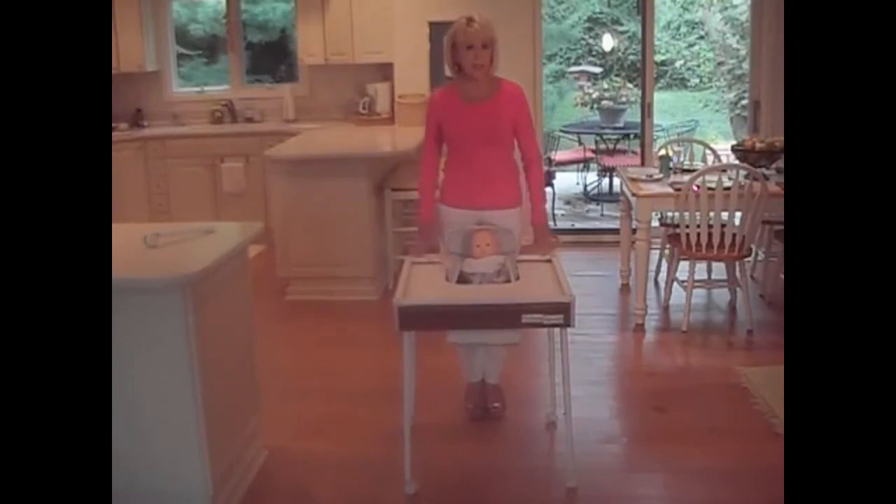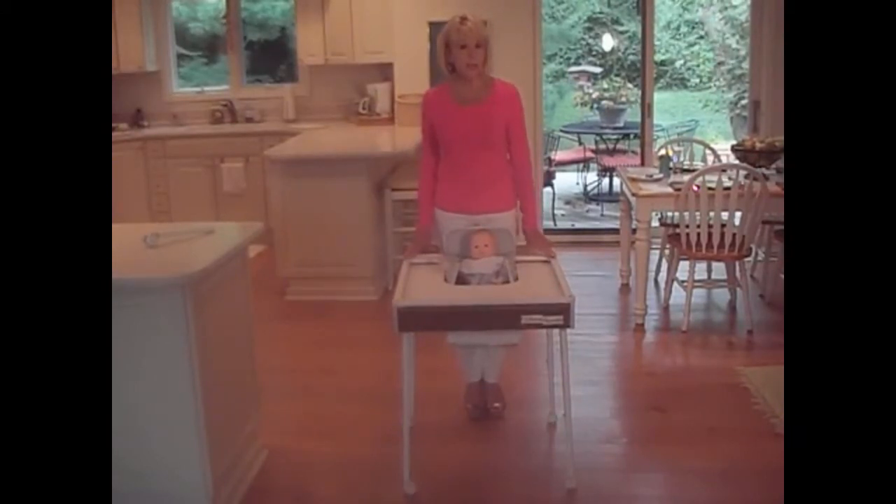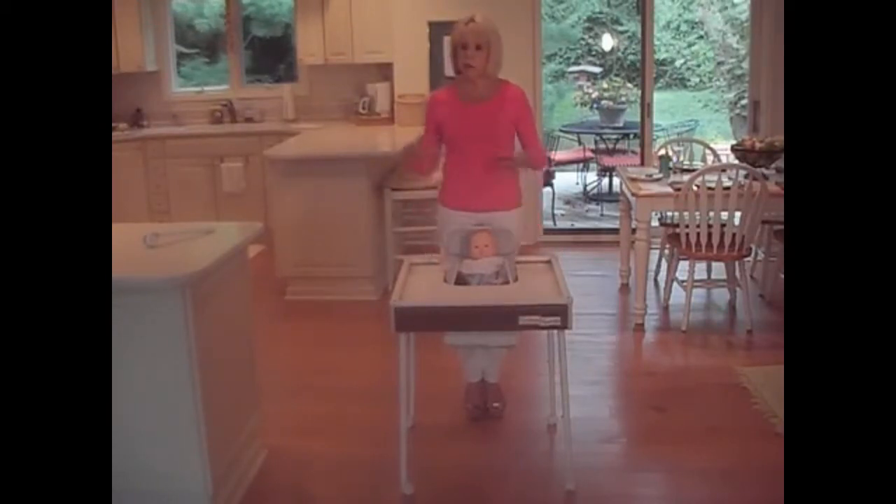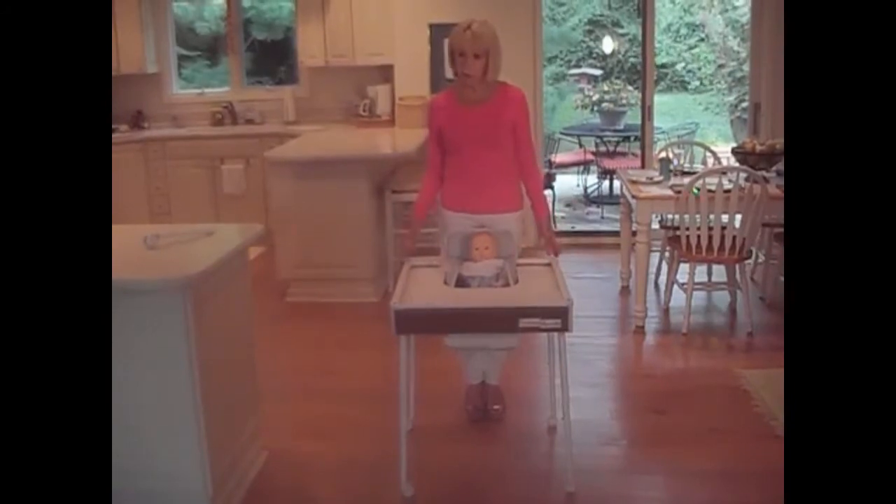Infant seats sell in stores somewhere between $50 and $139, and each and every one of them comes with a warning label stating never leave baby unattended and do not place on an elevated surface. To my best knowledge the only un-elevated surface in your home would be the floor, and that's not a very safe or clean place for your child, especially if you have pets. With Baby Tenda you have your child up where you need them to be and not on the floor.